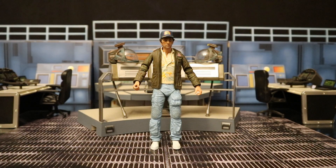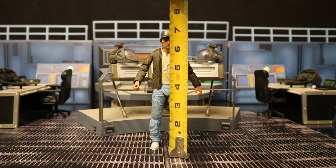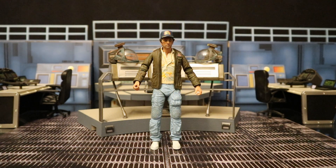Now that we've taken a pretty good look at both the figure and his accessories, let's look at the height of this guy. From bottom to top, he's sitting at about 7.0 inches, which is going to translate to just a hair under 18 centimeters.